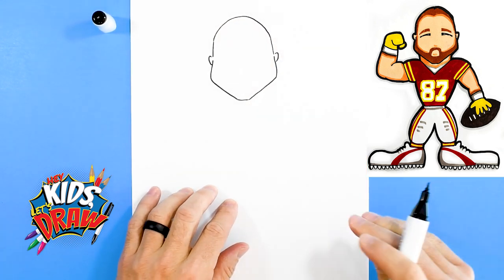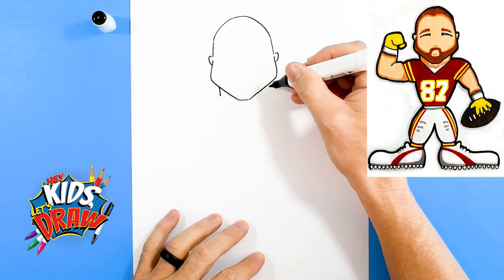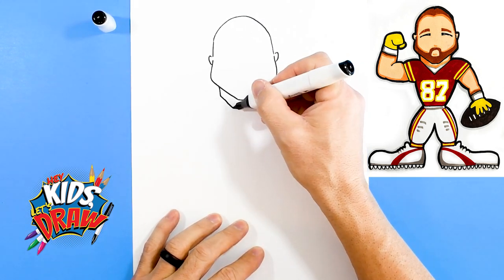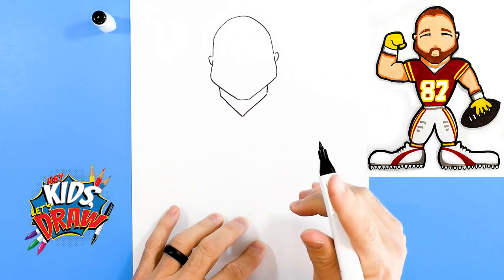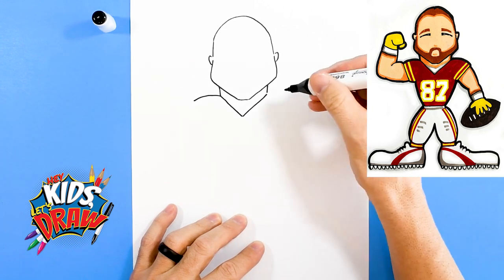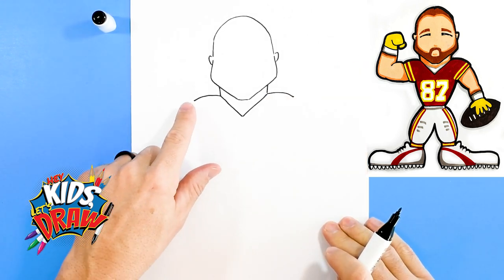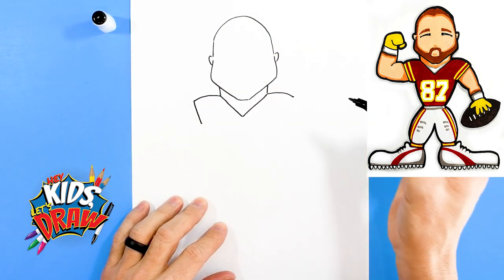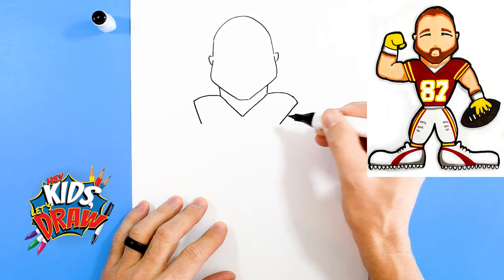There we go, so we have the outline of Travis Kelce's head. Let's do a neck — down, down — and we're gonna bring it to a point. That's the neck. We're gonna do a shoulder out, another shoulder pad out. We're gonna have Travis Kelce flexing his muscle here, so sleeve down and then this sleeve it's gonna go down.